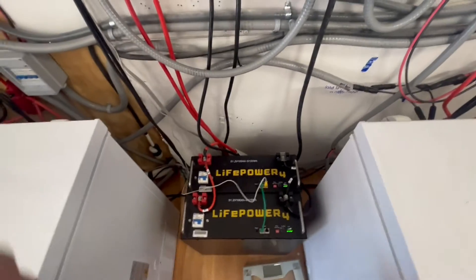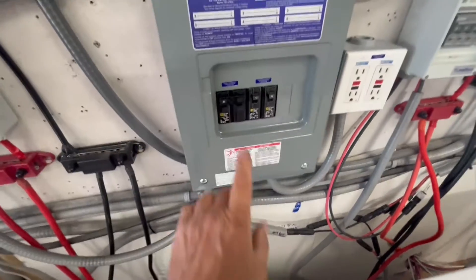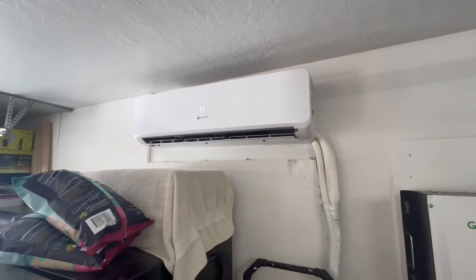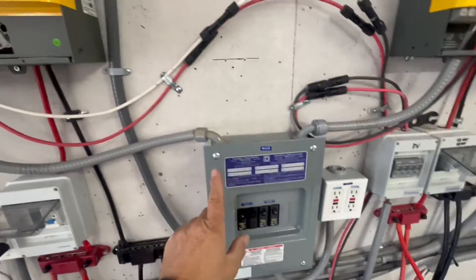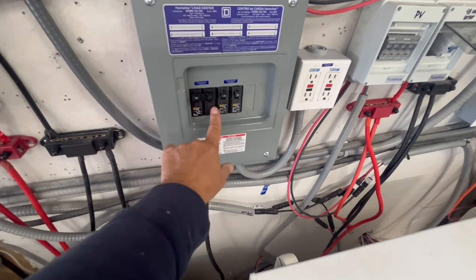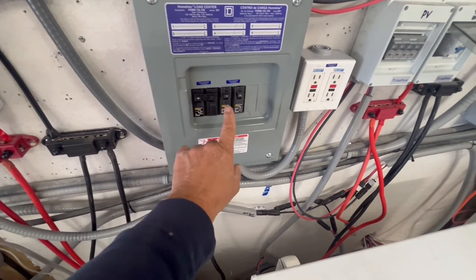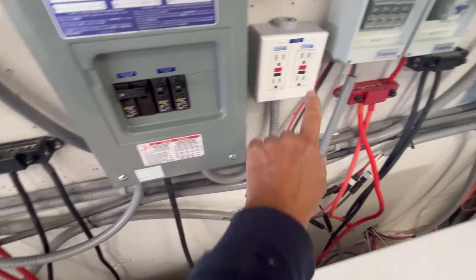In the breaker box we put a 30-amp breaker to run this 18,000 BTU mini-split. It's 230 volts, so we have 120 coming in on one leg and 120 on the other, giving 230 volts on a 30-amp double-pole breaker. We also have a 15-amp breaker going out to one outlet over here, and another 15-amp breaker going to another outlet.